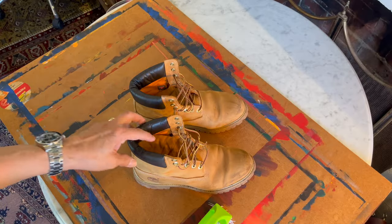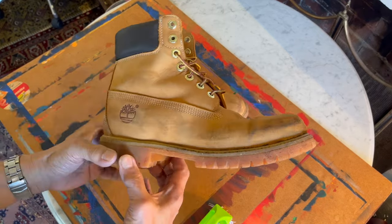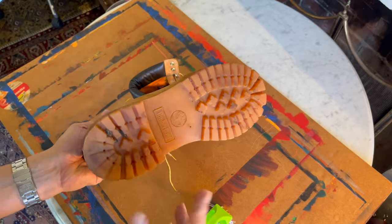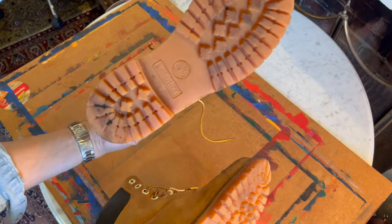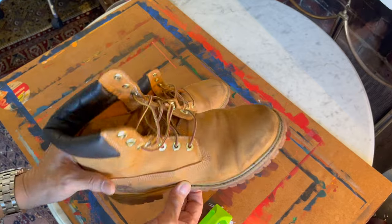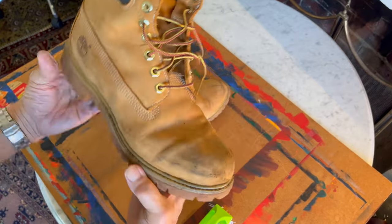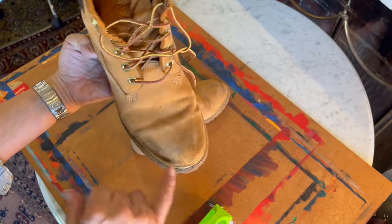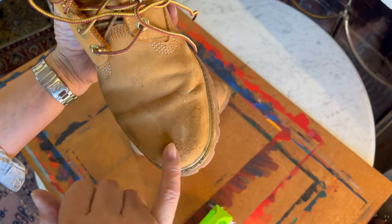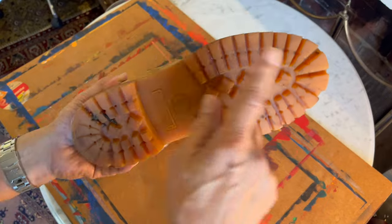So here are my dirty Timberland classic premium waterproof boots. They do need a bit of a clean. I haven't used them for a while, so this dirt has been there for a little bit, but it's time to clean them. Here is the before picture — dirt particularly around the toes, little bits scruffed off the nubuck, and a dirty sole.